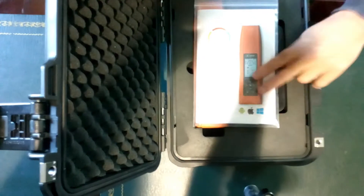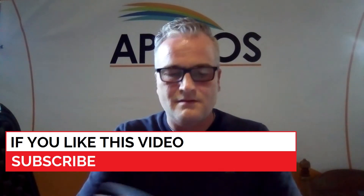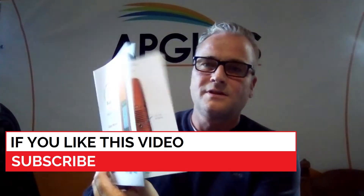First thing we see is the manual. I have to open the plastic bag to see what's inside — the user manual and the quick start guide.